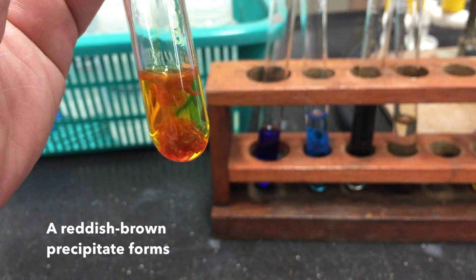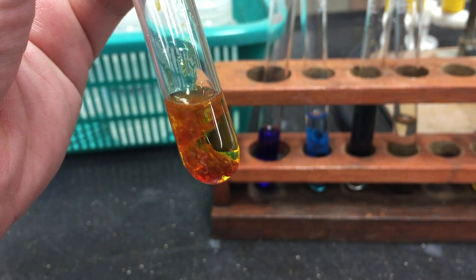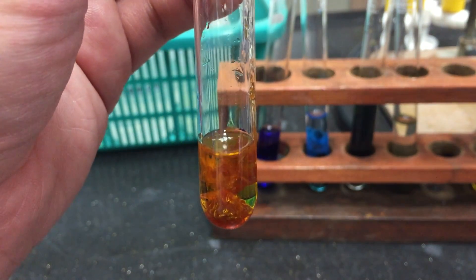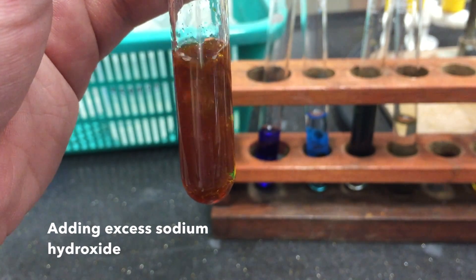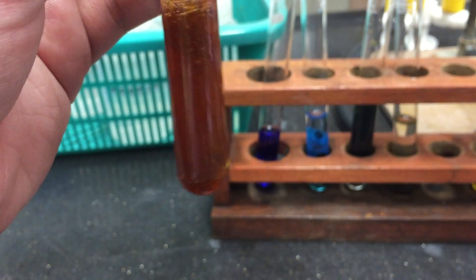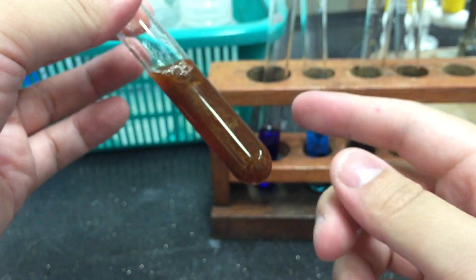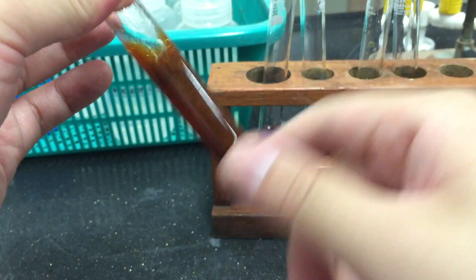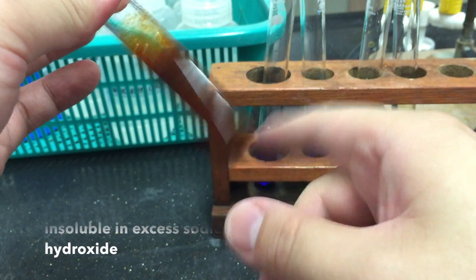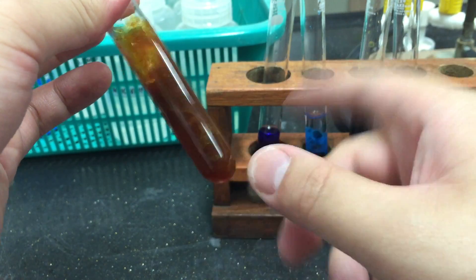You will notice that a red-brown precipitate forms. Proceed to add excess sodium hydroxide solution. Notice that the red-brown precipitate remains insoluble in excess sodium hydroxide.